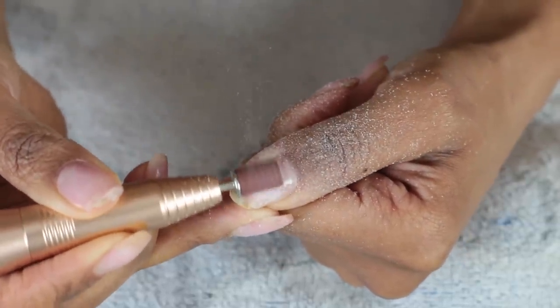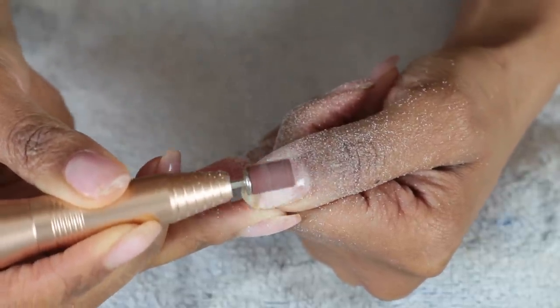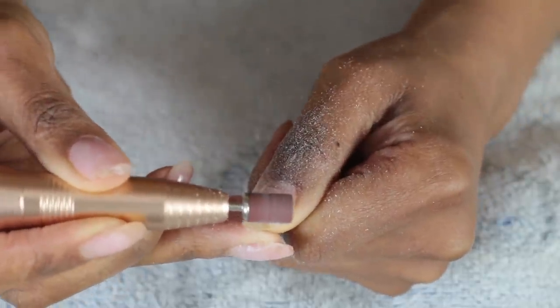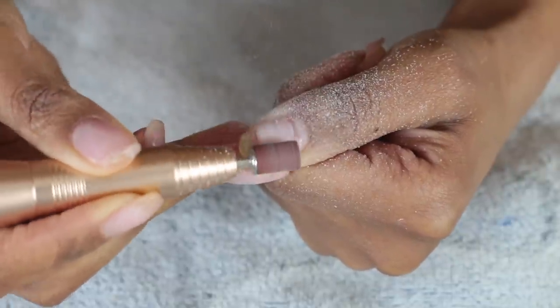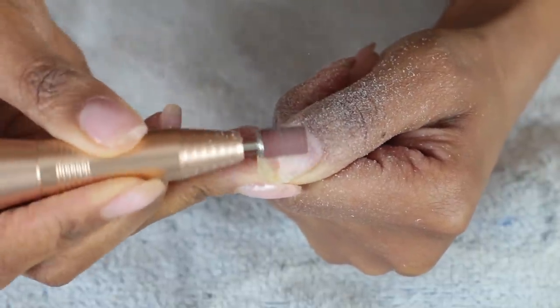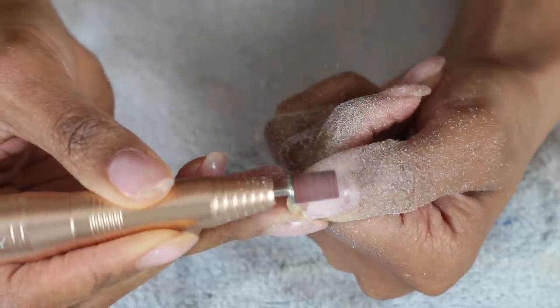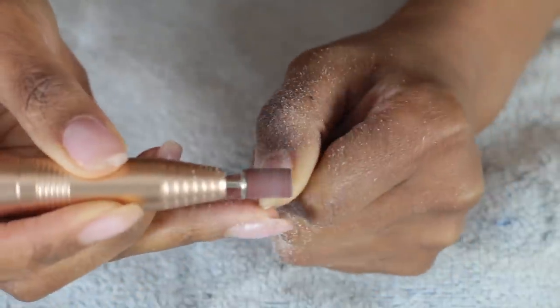When I first got my poly gel kit, it came with tools in the box — an LED light, the poly gel colors, and also dual forms. I don't use the dual forms anymore, but I'm going to show you how to do it on my thumb. The other nails I freehand. Also, the only way to get poly gel completely off your nail is to file it down.